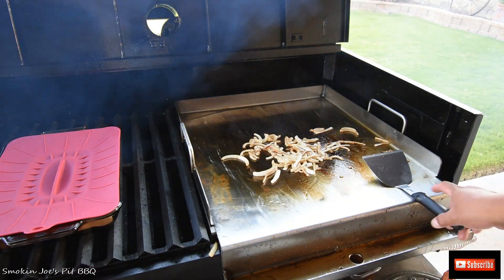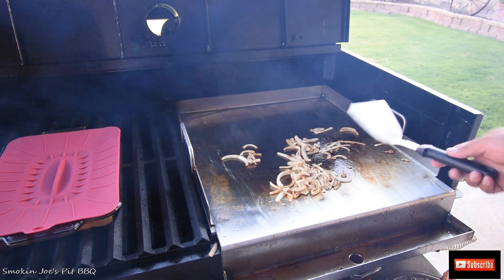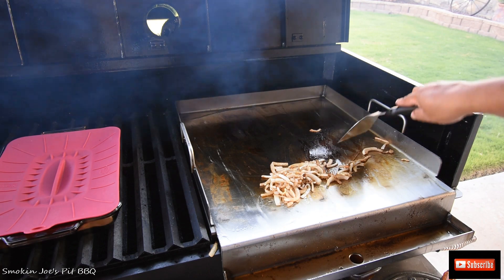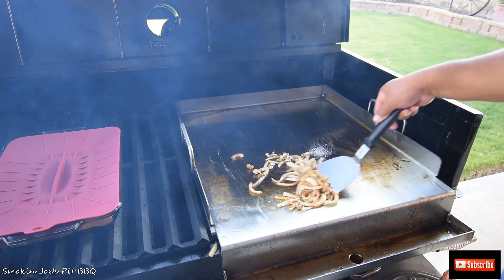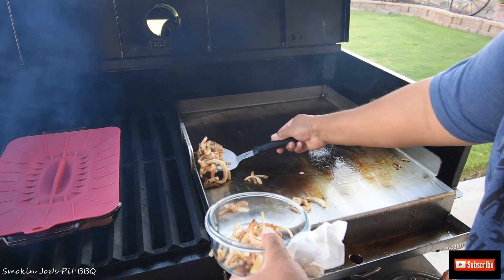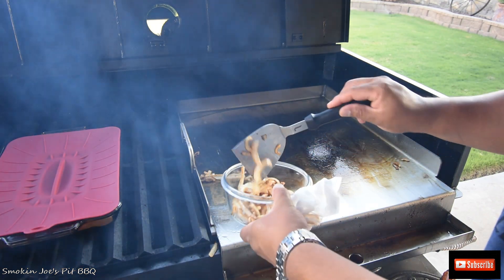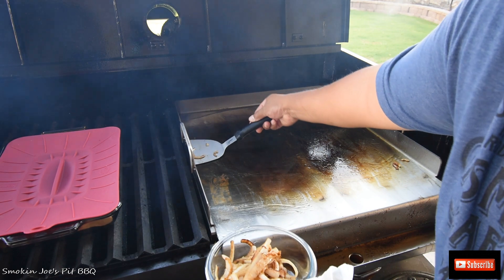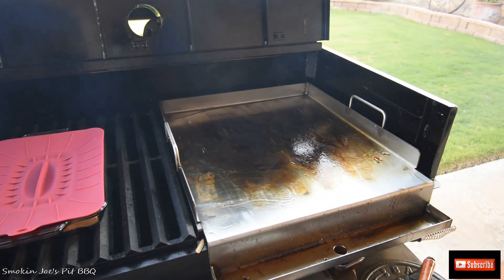Alright, welcome back. My onions are just about ready — getting nice golden brown there, as you can see. These are yellow onions, so they're a little bit sweeter. I'm going to go ahead and take these off now. They smell amazing and are going to be so good on that burger. I'm going to go grab the burgers and be right back.